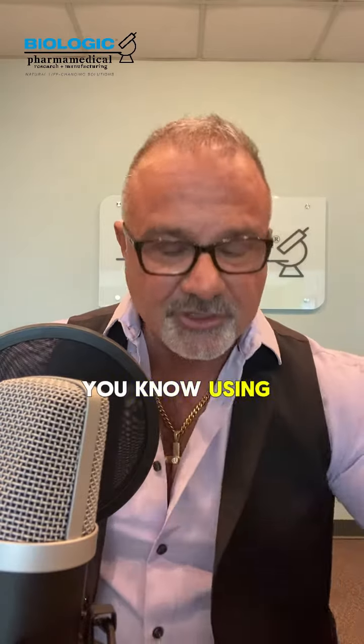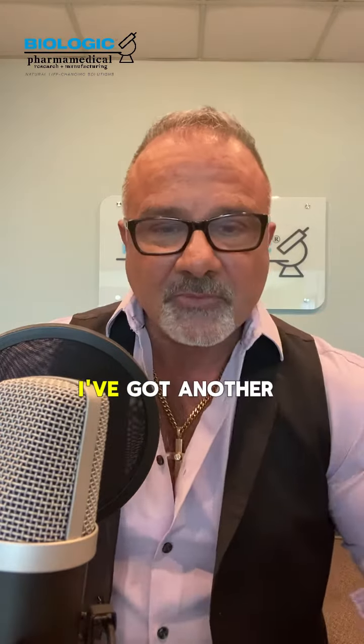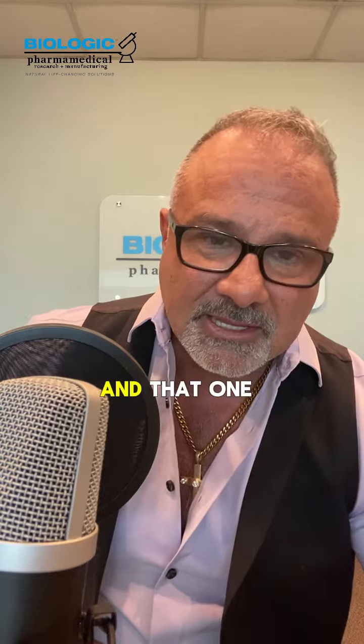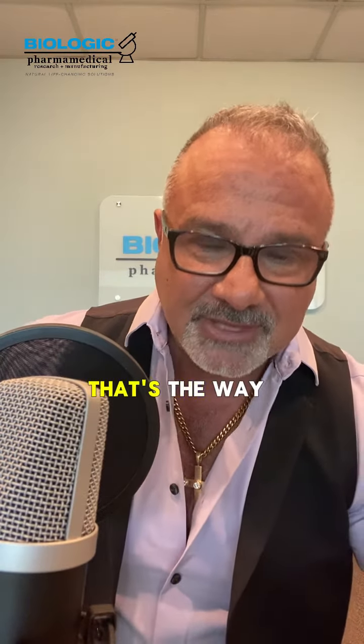So think about that. Using electrolytes — here's one we manufacture for one of our amazing customers, it's called Insulted. I've got another one in pilot trial that I'm going to bring to the game, and that one is electrolytes plus ketones. That's the way to do it.